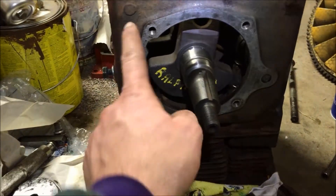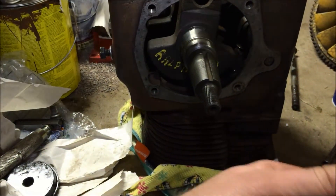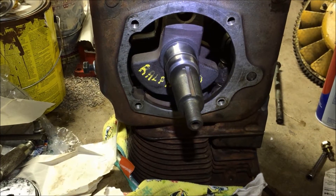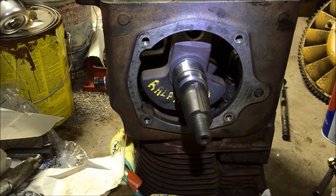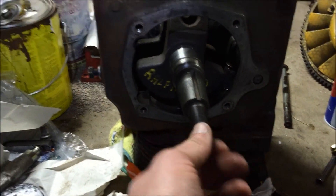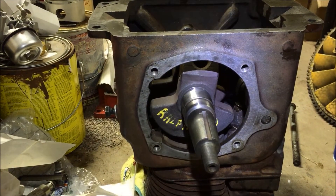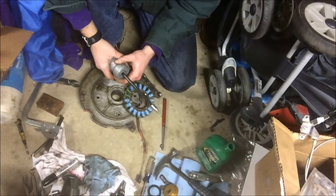Now we've got to get our bearing plate ready along with our shims, and we're going to check our end play. They give you various gasket sizes so you can dial in exactly the right end play of the crankshaft, which is very important. After that we'll do our valves, our piston, and our connecting rod and we should be done.